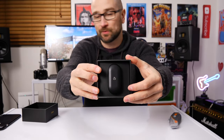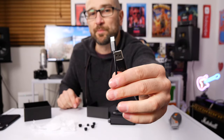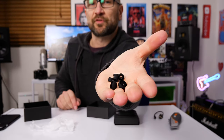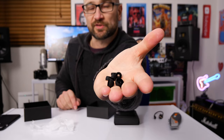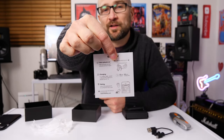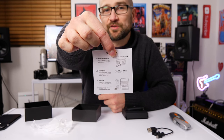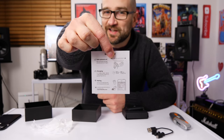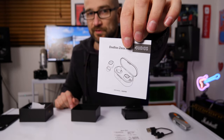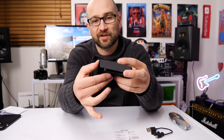Beautiful, look at that — it looks awesome. That's the case in the box. We get a USB cable for charging, a selection of different earbud sizes which is great for creating a good seal. We also get a quick start guide, which usually means whatever we're setting up is easy to set up. And we get an in-depth user manual as well. Let's check out the headphones.